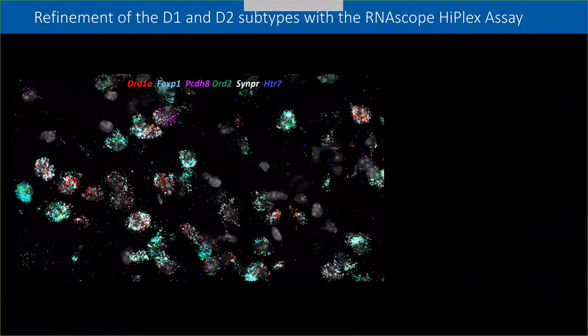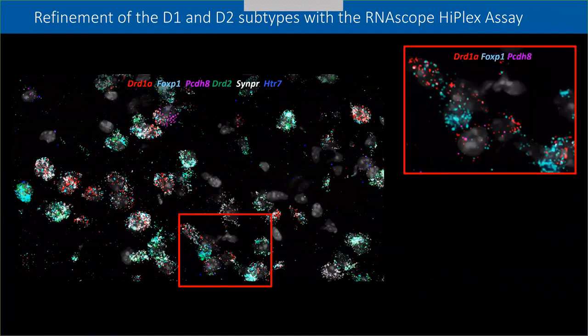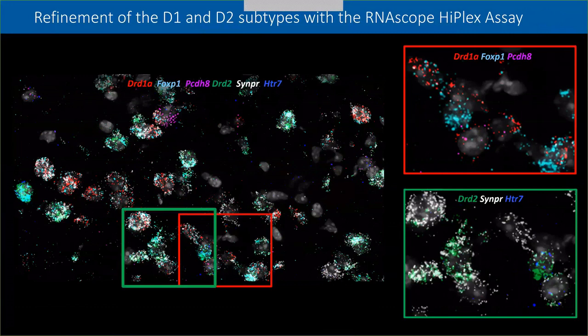Additionally, using our imagery software, we visualized the D1 and D2 major and minor gene groups by selecting for their respective gene signatures — six targets — to hone in on both the D1 and D2 major and minor populations. As seen on the slide, we could detect both the major and the minor D1 and D2 cell populations on the same section: DRD1A/FOXP1 dual-positive cells indicated the D1 major subtype, DRD1/PCDH8 dual-positive cells indicated the D1 minor subtype, DRD2/Serpini dual-positive cells represented the D2 major subtype, and DRD2/HTR7 dual-positive cells represented the D2 minor subtype — all from a single section of mouse brain.